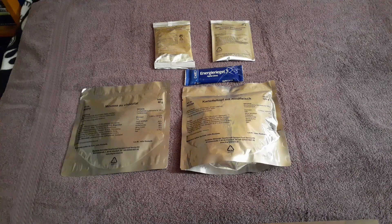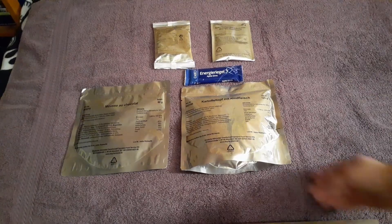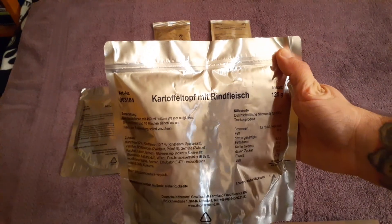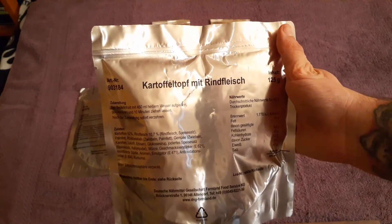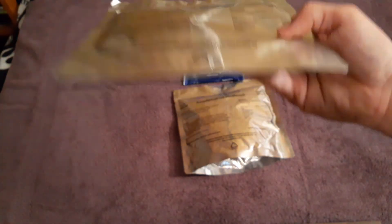Welcome back, I'm JDB Speaker. Today I'll be reviewing some German food that was kindly sent to me by Rachel from Sunshine Side of Life 77. This comes from a freeze-dried German IPA. The main is a Kartoffeltopf mit Rindfleisch, which is potato pot with beef. For dessert I'll be doing a Mousse au Chocolat, which is a chocolate mousse, and an Orifo energy bar which is apple cinnamon.